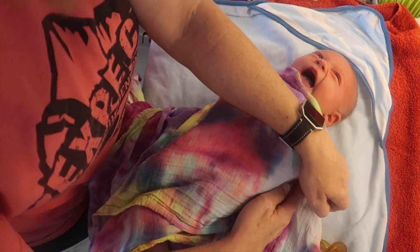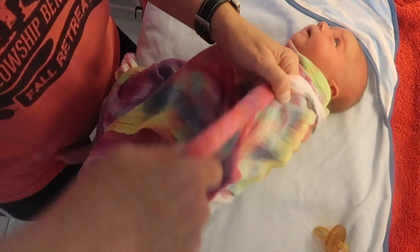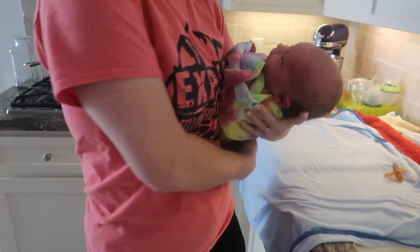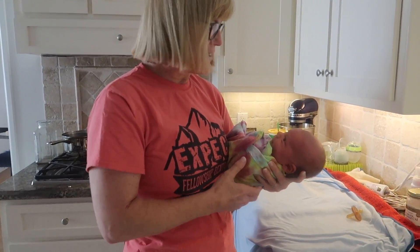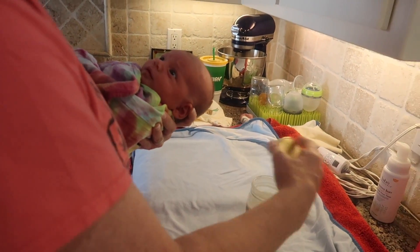The first step in bathing your baby is to wash their hair. The way we do this is to wrap the baby up in a swaddle so they feel nice and secure, and then hold them in the traditional football hold. This will give you easy access to the top of your baby's head, and it's also a really relaxing position for them — so if your baby is fussy or colicky, it can help to calm them down.